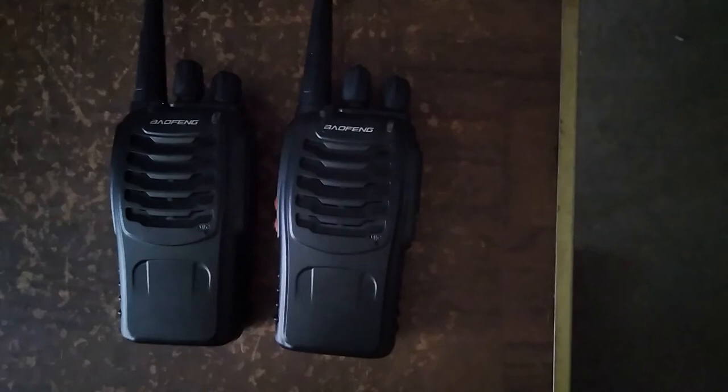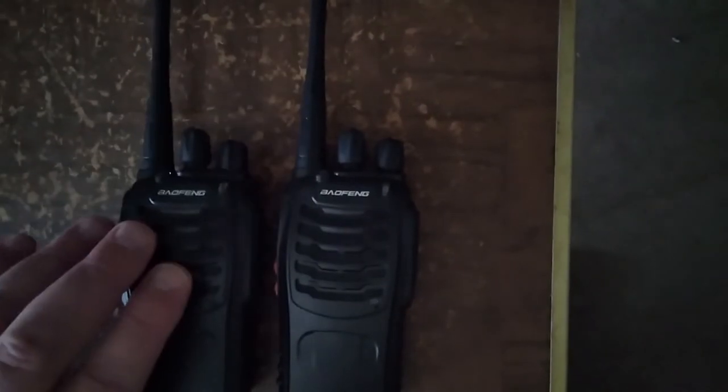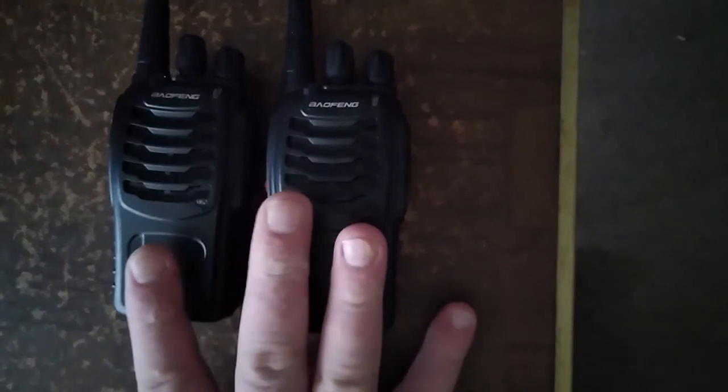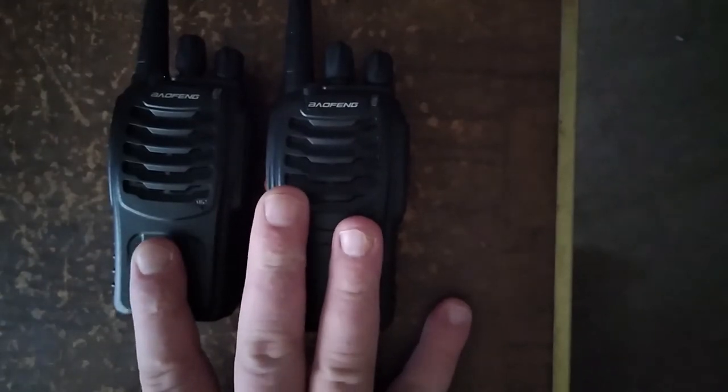From inside my apartment, even with just the regular rubber duck antenna — I got these for me and my wife so when we go out hiking or what have you, we have a way to communicate if we get separated. I've been saying I'm going to do this unboxing — here you are. I hope this helps you in your communications prepping. It is a good way to start — being UHF, they are licensed.